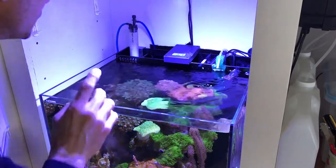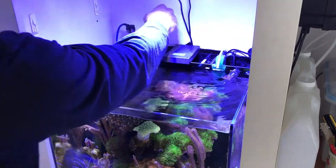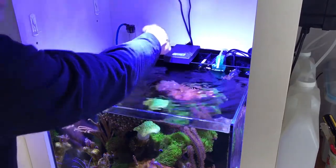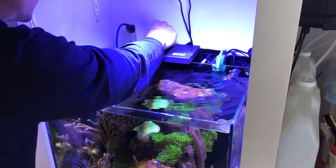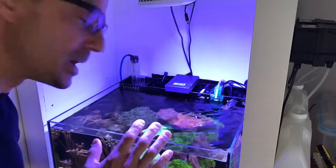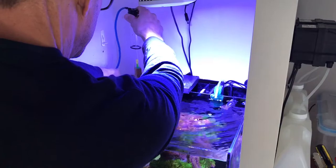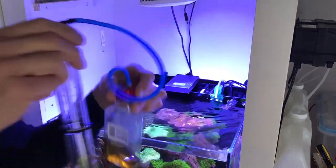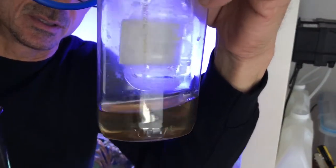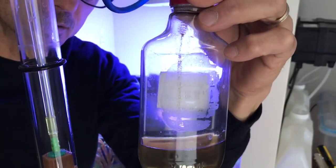The first thing I do is disconnect the skimmer from the air hose. This has got a wood air stone in it and I just disconnect that — that's the hose down to the air pump. I leave all the pumps on for now. I remove the skimmer, and as you can see, that removed from a week ago.